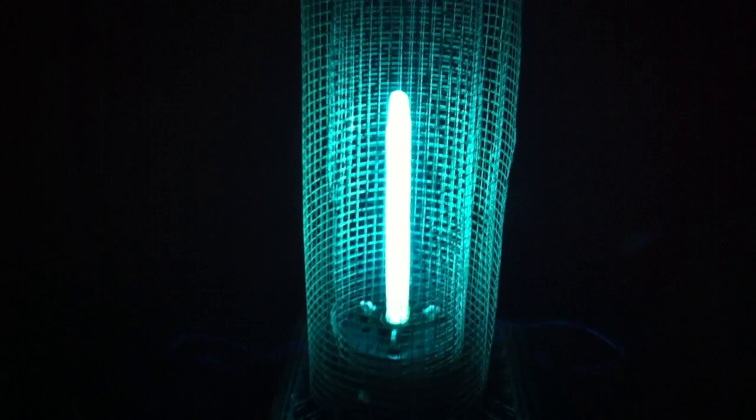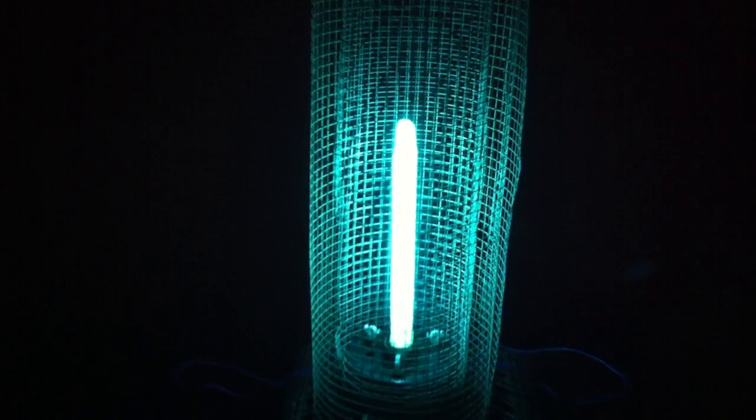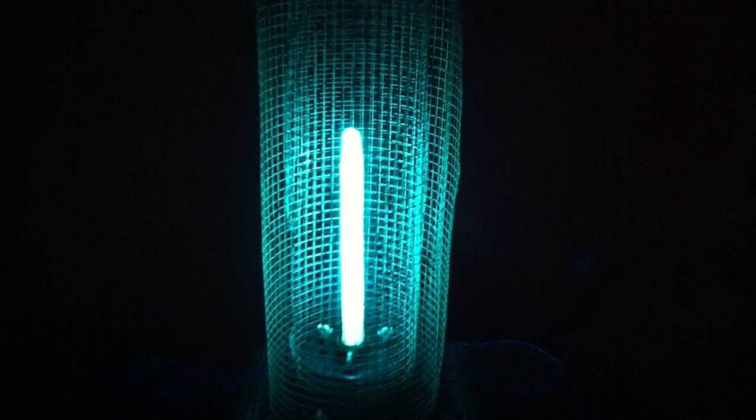I can smell the burnt bugs in the air now. As Tim Allen always says, I just wasn't satisfied with how much power it was putting out, so I rewired it.